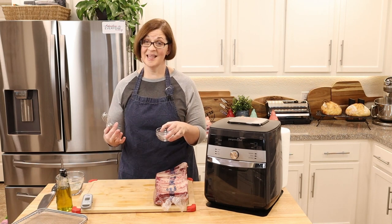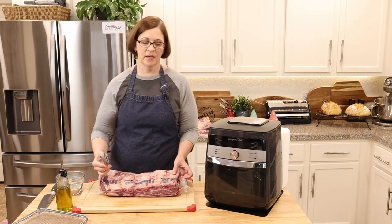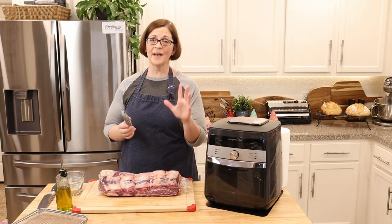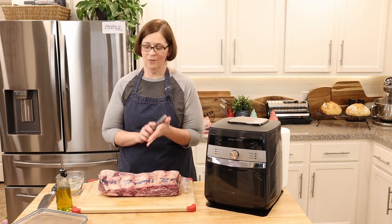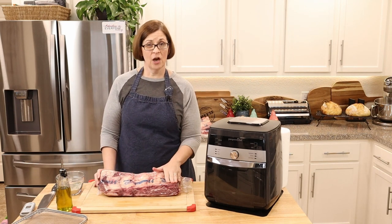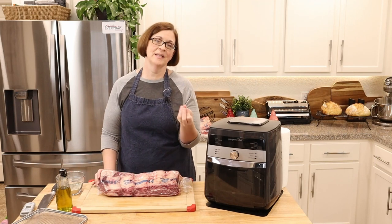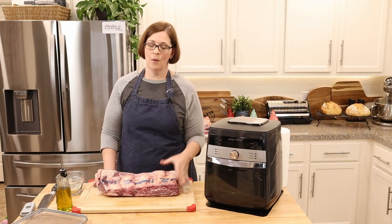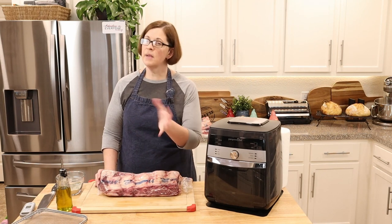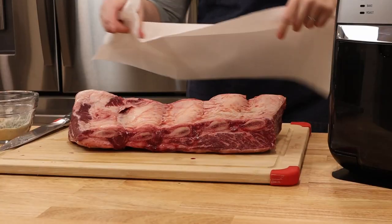Make sure you also have a thermometer nearby, because we'll know these are done when the internal temperature reaches about 160. For those of you who like your steak rare, unfortunately with ribs you really do want to bring them up to about 160–165 degrees, because that will make them the most tender and falling off the bone. This is not a medium-rare situation.